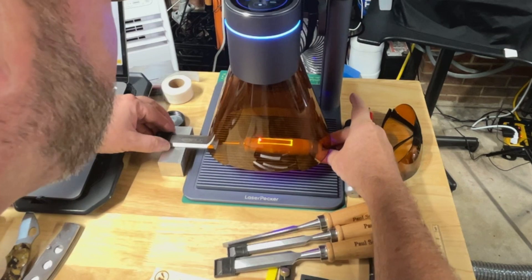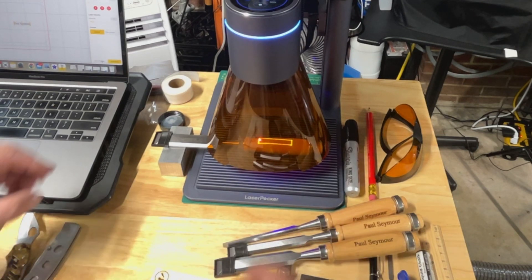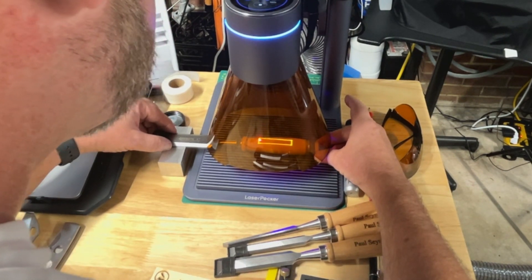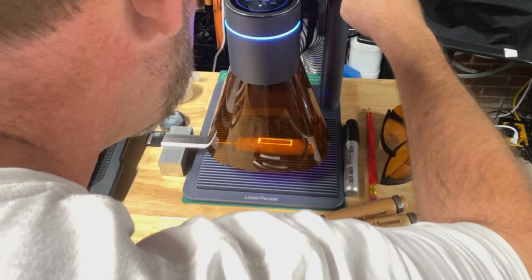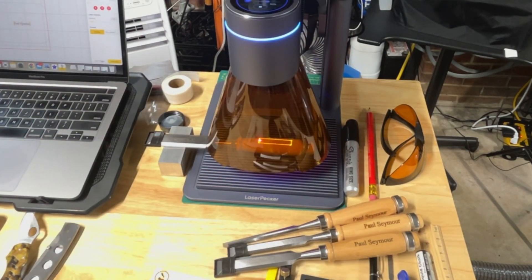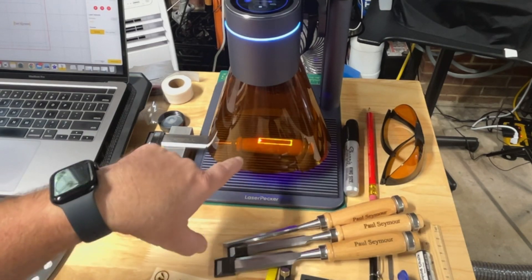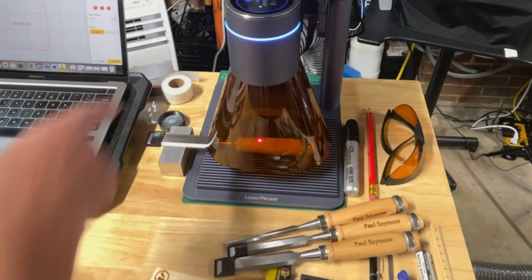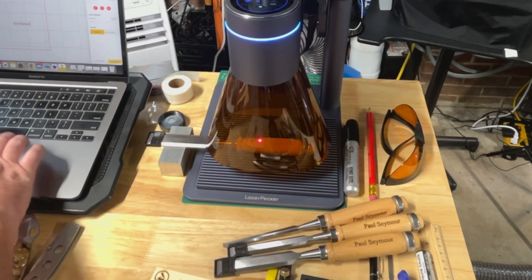I have a bigger laser shroud coming, but it can be hard to look through on some things if they're really dark. Fortunately this being birch wood, it's actually showing up quite well. One thing I wish I could do is lower the intensity of the red dot — I can change the intensity of where it's going to write, but the red dot intensity I can't change. So there's my PVC vinyl setup and everything should be venting good. We'll go to the next step.